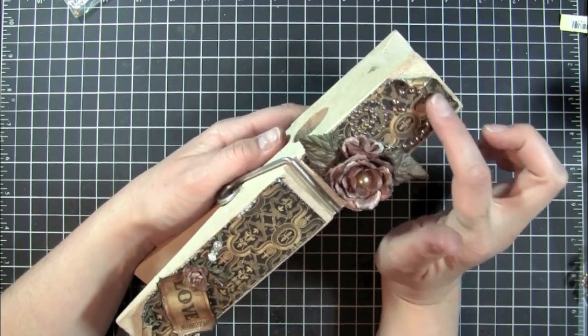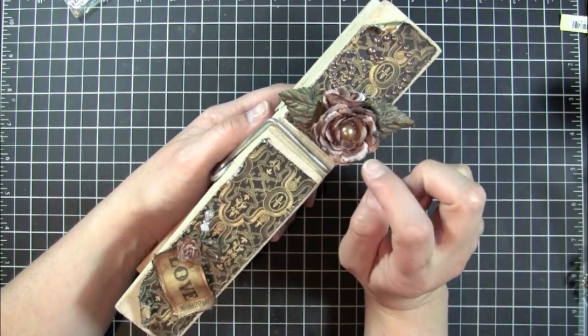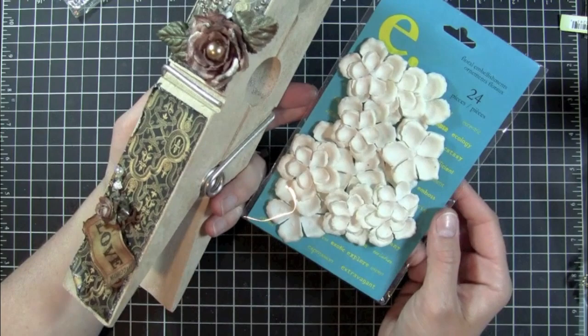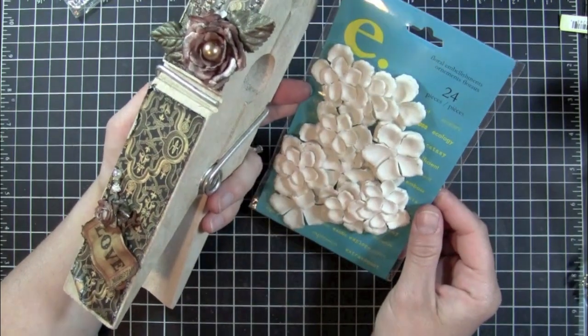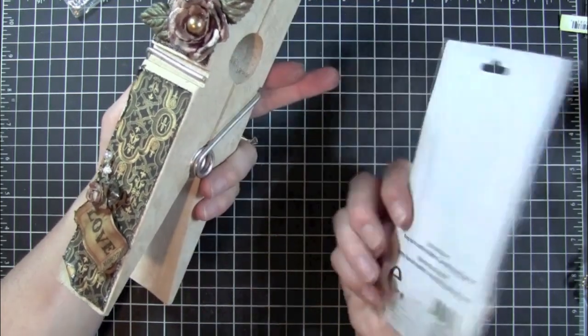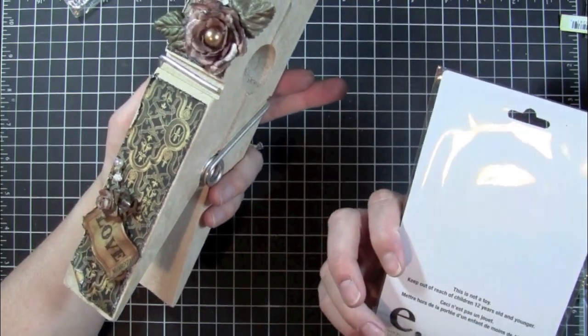And then the flower I made using the E-Line flowers. I really like these flowers — at first I didn't think I really liked them, but now that I've played with them a little bit, I really do like them.